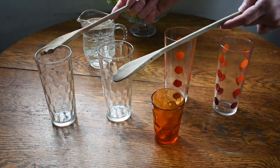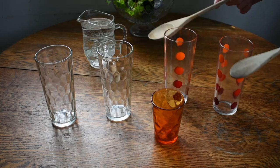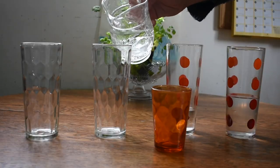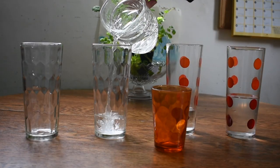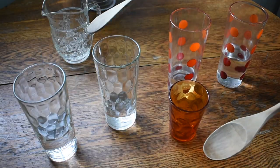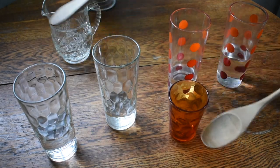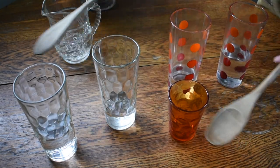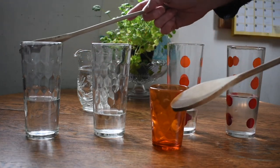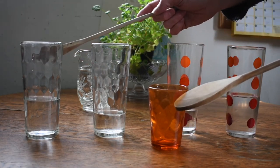Hear how the matching glasses sound the same and the different glasses make different tones. Pour water into the glasses. Listen to how the matching glasses now sound different — that's because water slows the vibrations of the sound down. So the more water you add, the lower the tone will sound. Now make up your own tune!